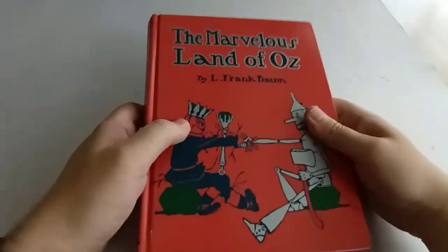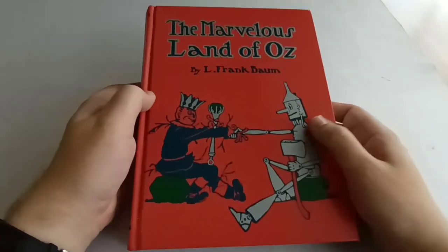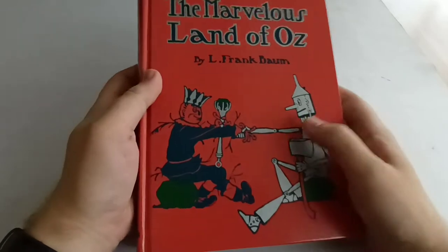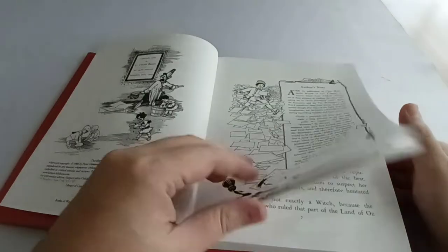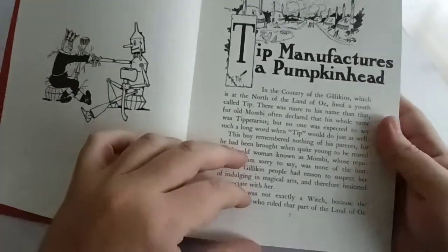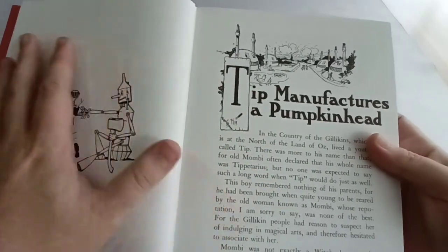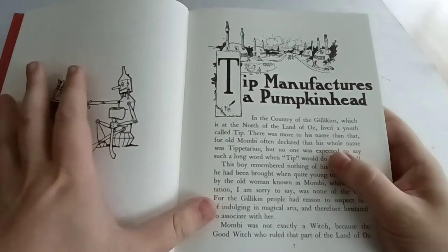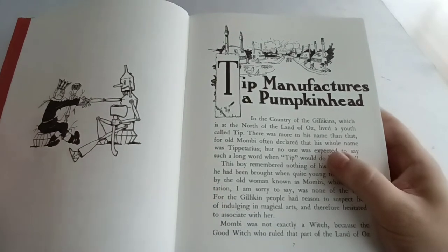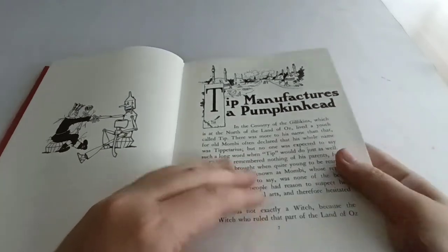The Marvelous Land of Oz is the second Book of Oz, and is also the only Book of Oz not to feature Dorothy at all. Instead we are introduced to a new character called Tip, a young boy who lives in the north of Oz in the land of the Gillikins — somewhere we hadn't been before. In The Wonderful Wizard of Oz we'd been to Munchkinland, Winky Country, and Quadling Country, but not Gillikins.